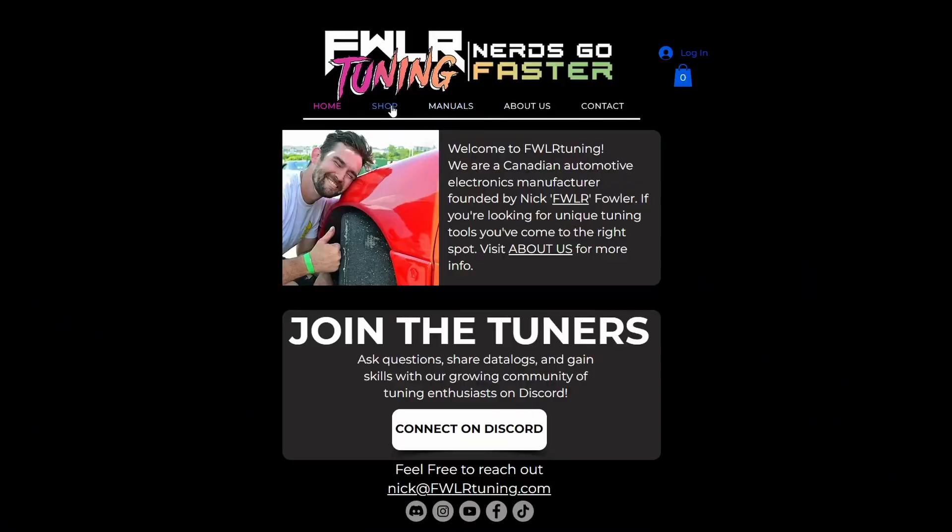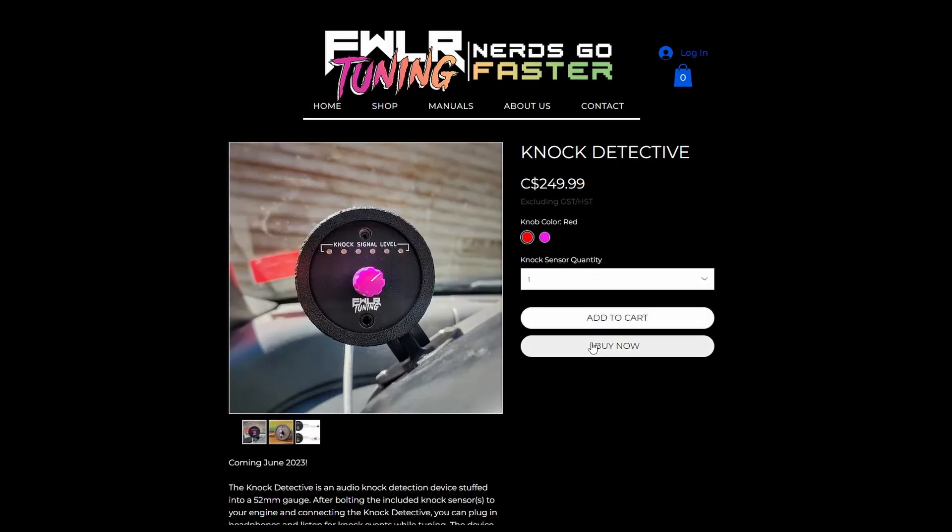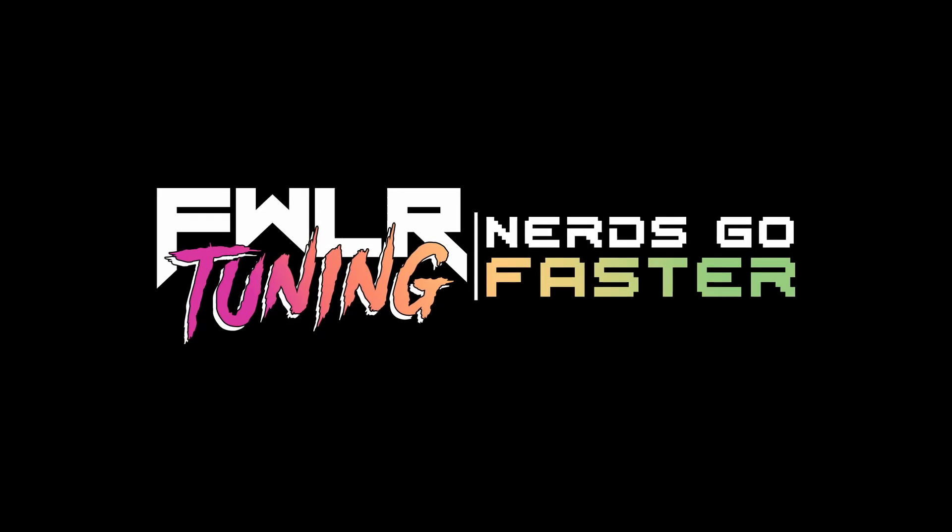So when it comes to your ignition timing, don't just copy and paste some numbers from the internet or pull a bunch of timing to be safe. Listen to your engine, give it what it actually wants, and you can do that with the Fowler Tuning Knock Detective. If you're interested in picking one up, head over to my website, FowlerTuning.com, and remember — nerds go faster.